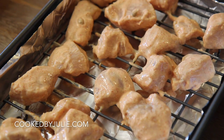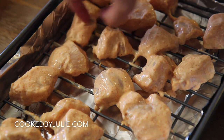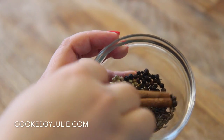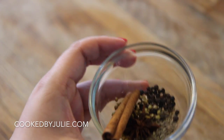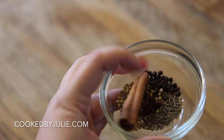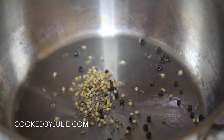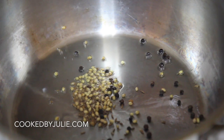Before placing it in the oven, squeeze some lemon juice over the chicken. I cook a lot of Indian food at home so I have a pantry stocked with Indian spices — if you don't have a certain ingredient, feel free to leave it out or substitute with the powder form. Here I have star anise, a cinnamon stick, black peppercorns, cumin seeds, and coriander seeds. For example, if you don't have cumin seeds, just use cumin powder.